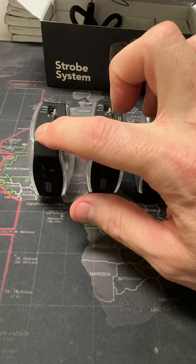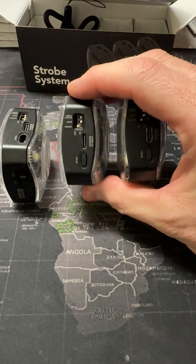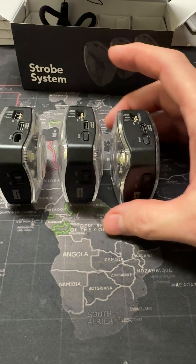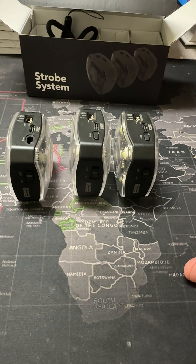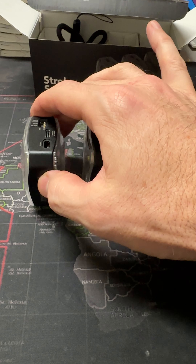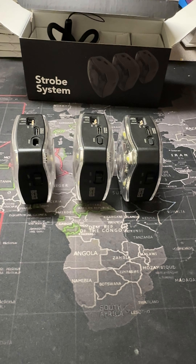It's got a master one and then two slave ones. You turn these on and they'll flash for a couple of times, then they'll wait on this first master one — they're just sitting there kind of waiting for it. These two slave units go in your wingtips, and this one goes on your helmet. So you're flying along and they're just kind of flickering a little bit.